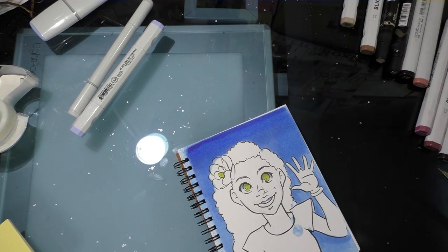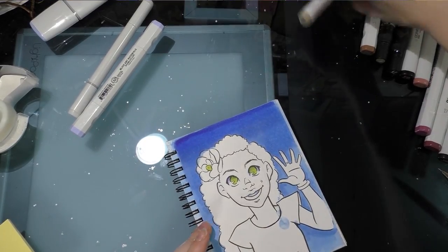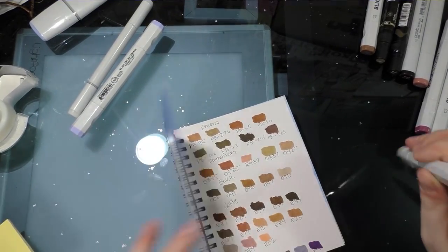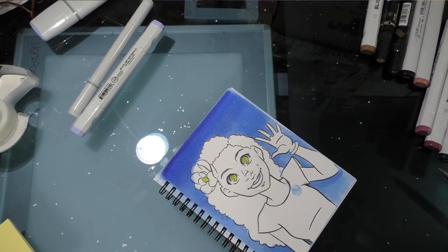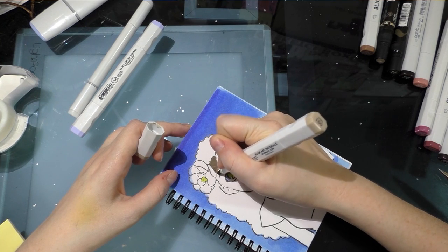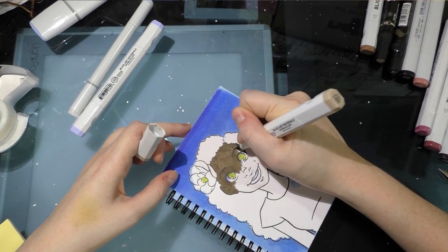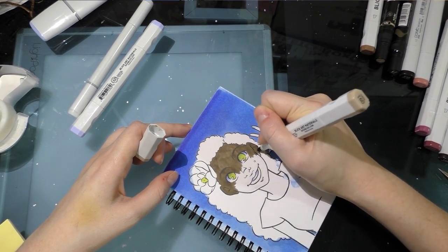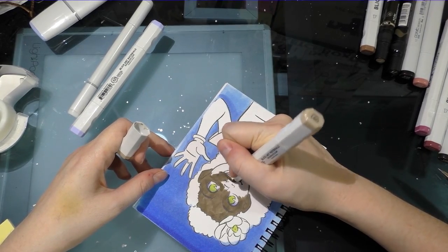I've done some thinking about how I'm going to handle her skin and I'm going to start with an all-over application of 091, which is sepia. I used to use mushroom but it's a little light — harder for me to blend tones together, though sepia might be kind of dark. This heavyweight drawing paper doesn't have a coating and has a tooth, so it's a bit like rendering on a thinner watercolor paper.